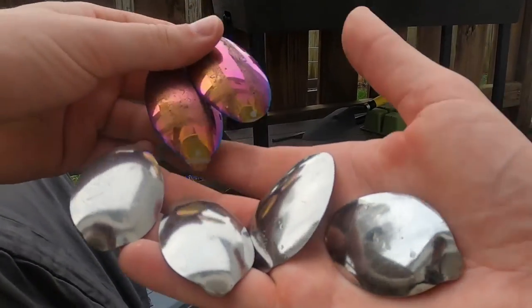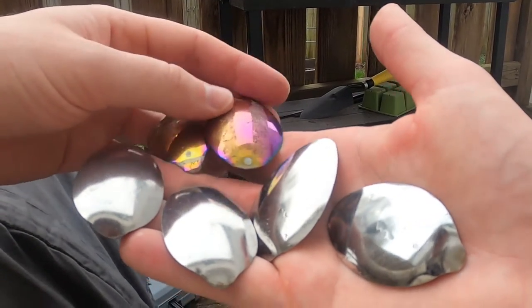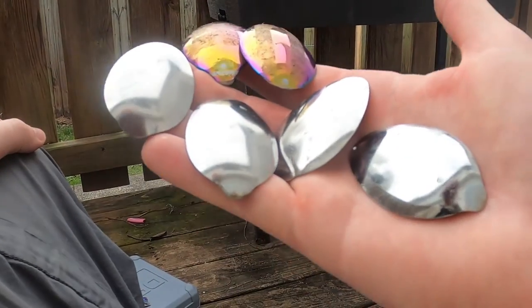So we got four silver spoons cut, and we got two of these rainbow-looking spoons. I gotta take all this stuff off — this was paint — but I'm gonna scrub that off. Now we're going to drill some holes into these.